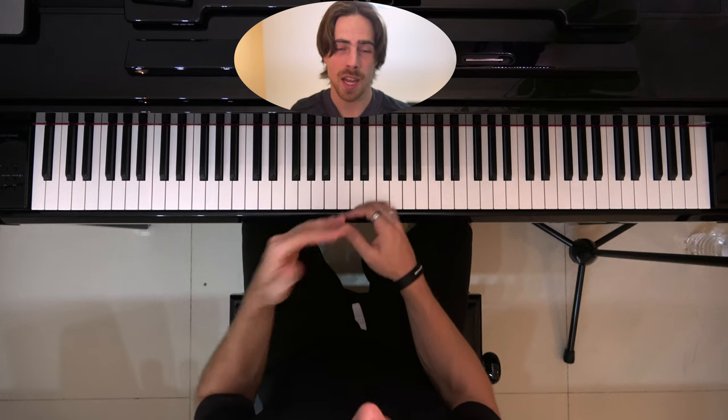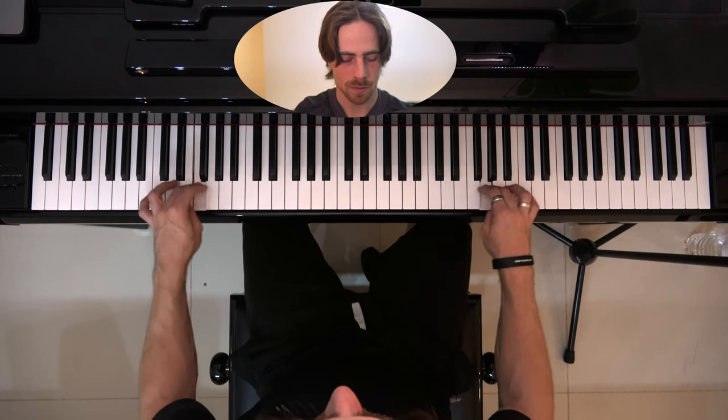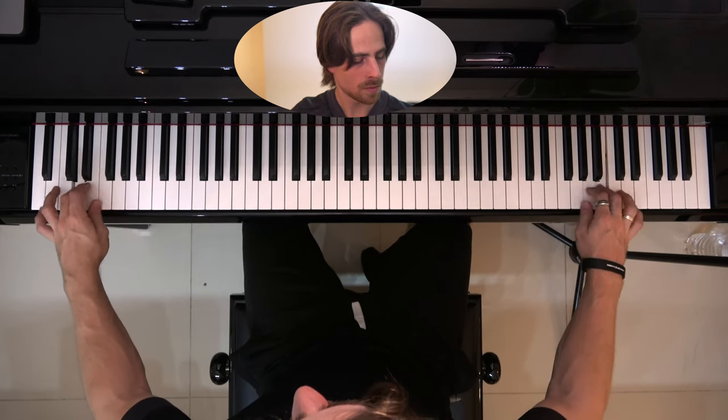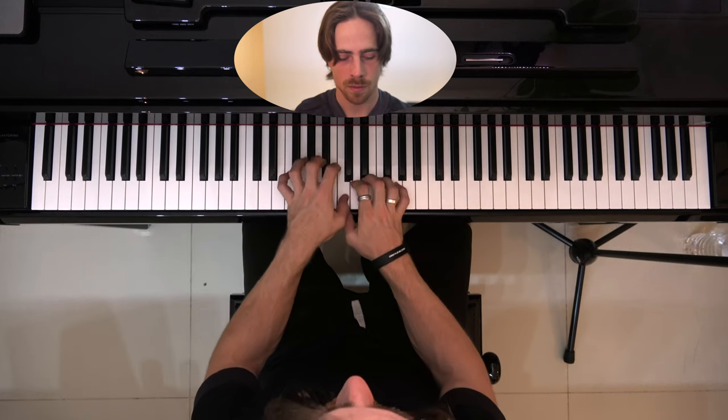If you got the hang of that exercise, let's try going a little bit faster. Try these exercises a couple of times until your fingers get the hang of this technique — to play full scales, octaves, and such — so that both hands can move on their own and you don't really have to watch where you're playing, because you're just feeling out where your hands are by moving.